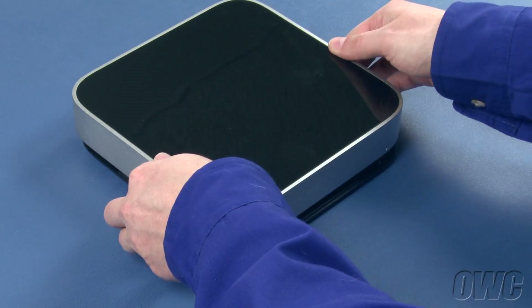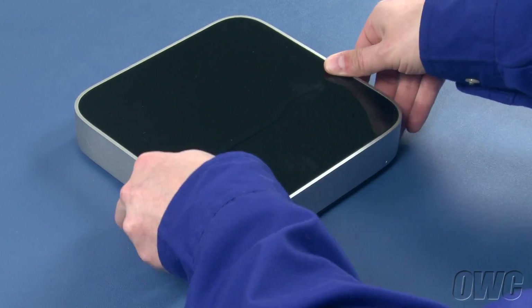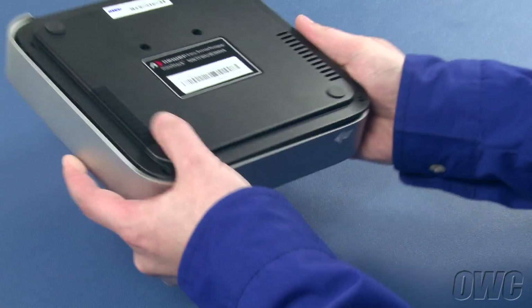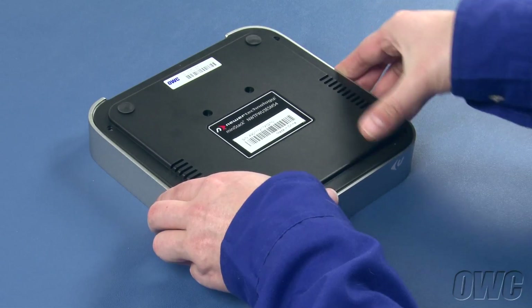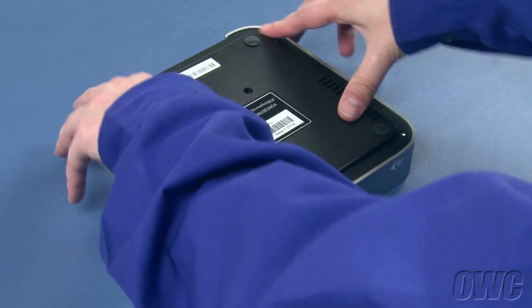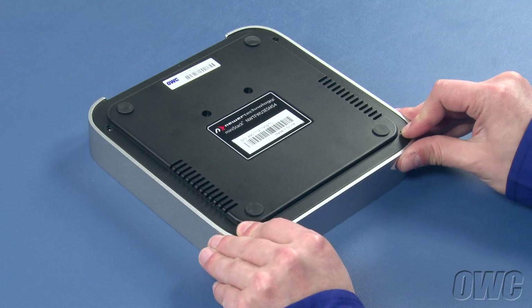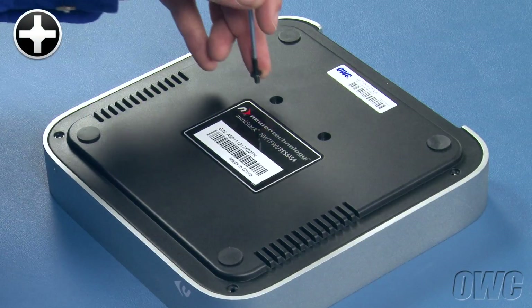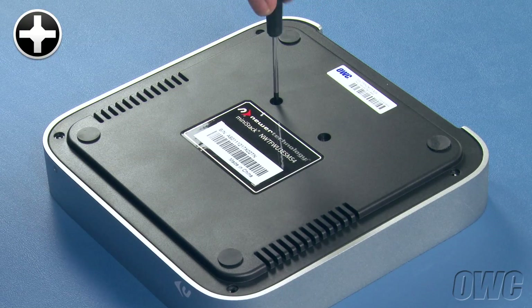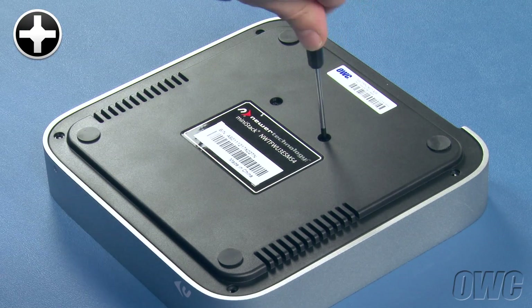Set the top back into place and flip the mini-stack over again. Make sure the bottom is seated fully. Then take the two thick-headed screws from the bag and insert them into the two holes near the center of the mini-stack to secure the drive in place.